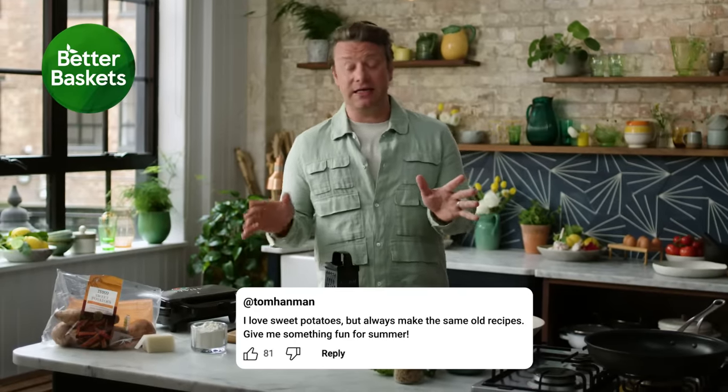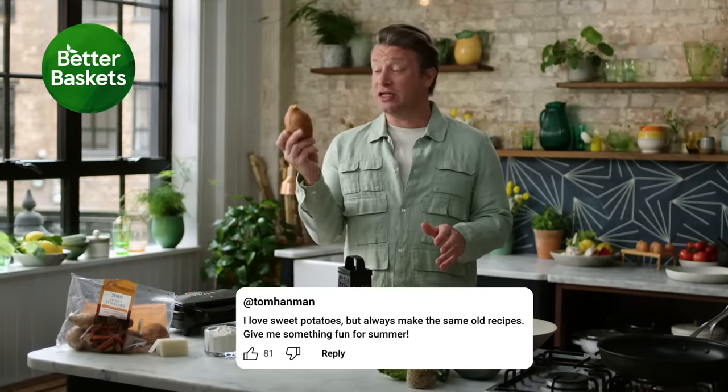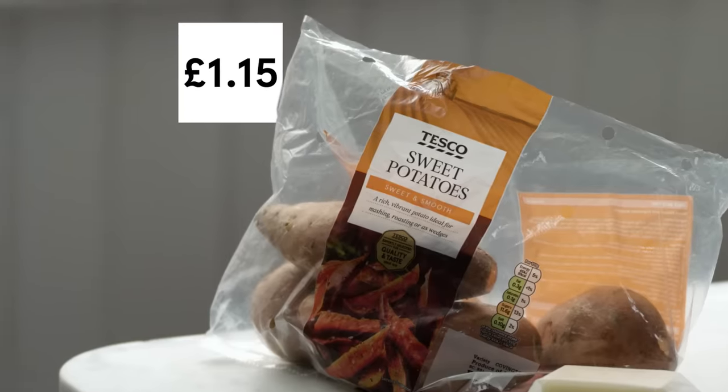I've got a brilliant recipe perfect for this time of year, celebrating sweet potatoes, which is a fantastic veg. Accessible, really affordable. Potatoes don't count as one of your five fruit and veg a day, but sweet potatoes do.